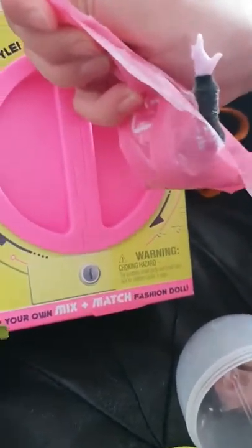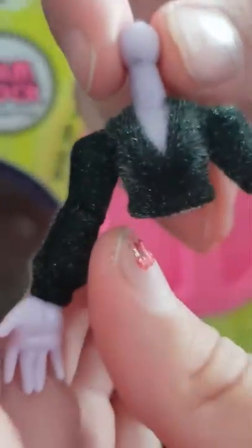I can see it. It's fuzzy. Guys, look — we got kind of like a purple. This doll is going to be purple.